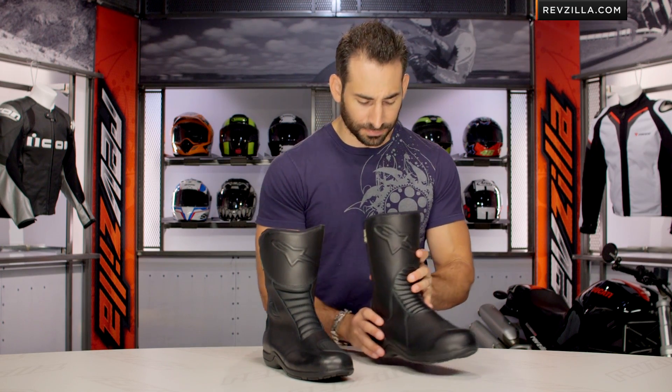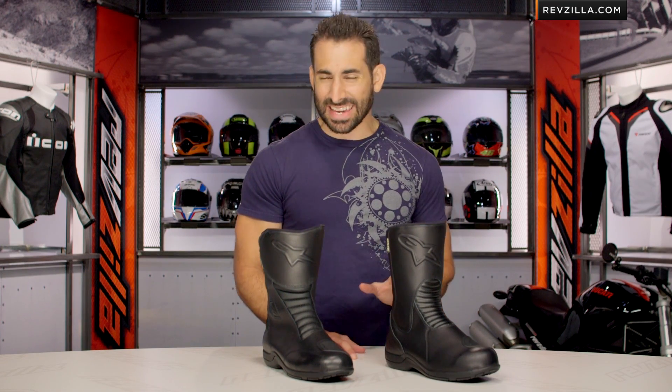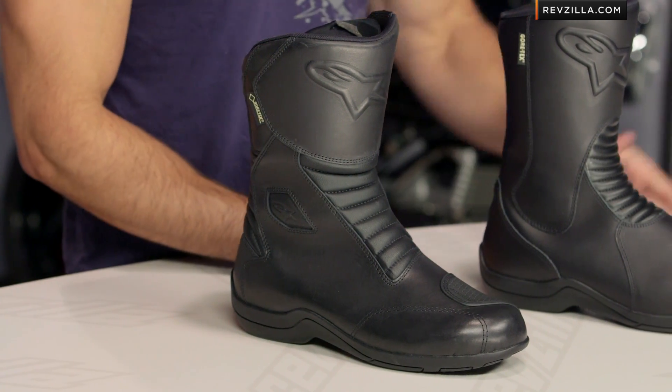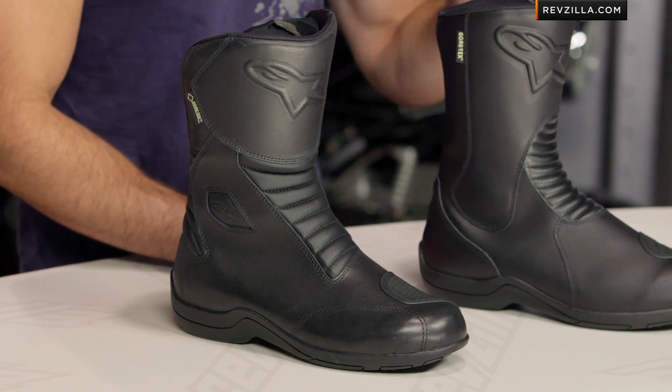We saw them refine the Web GTX over last year's model, to my left, and the key theme here is protection and comfort. You're going to see a more refined style, a little bit more contemporary when you compare both of them to each other, but the three big call-outs are as such.